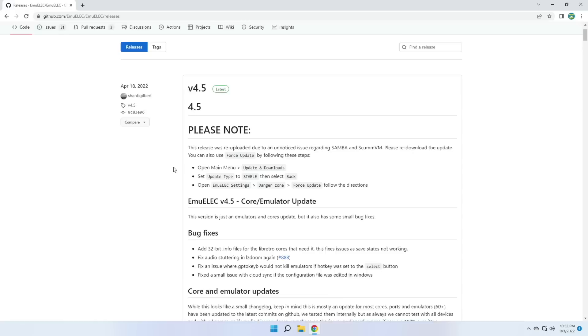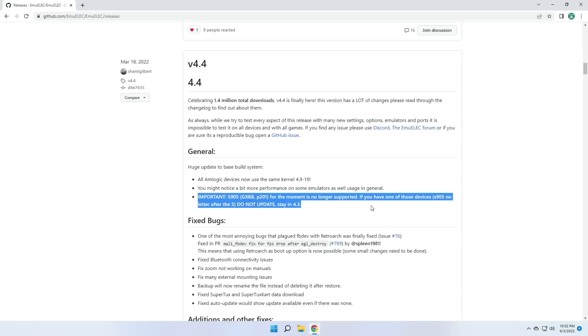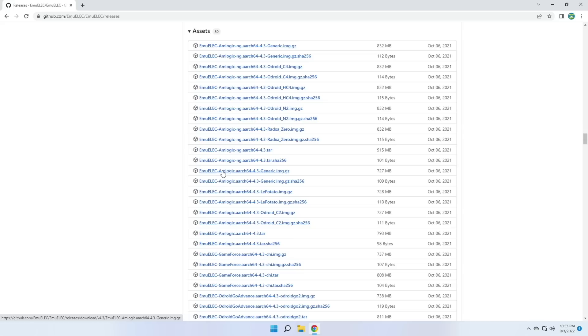I'll have links to all this in the video description. The first place we want to go is the MU-Elec website. Currently MU-Elec is running on version 4.5, but after version 4.3 they dropped S905 chip support. So you're not going to be able to flash 4.4 or 4.5 onto this device — instead you'll have to use version 4.3. For our needs, 4.3 is a really great upgrade. The original Super Console X firmware comes with 3.9, and 4.3 is way better than that. All you have to do is go to the version 4.3 section, click on the little assets link, and then download the file that says Arch 64 4.3 generic.